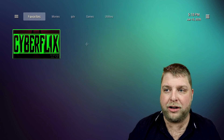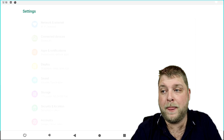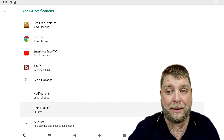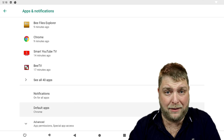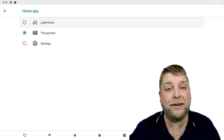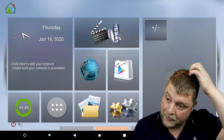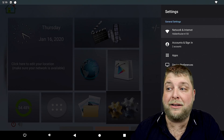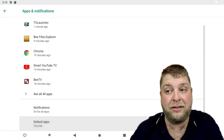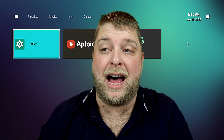A lot of people will wonder how to go back to the previous stock launcher. All you do is go into Settings, then Apps and Notifications, scroll down until you see Default Apps, click that, then Home App — this is whatever launcher you want as default. Change it to Light Home and it goes back to the stock layout. To switch back to TV Launcher, go to Droid Settings, More Settings, Apps and Applications, Default Apps, Home App, select TV Launcher, and you're back.